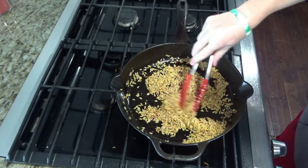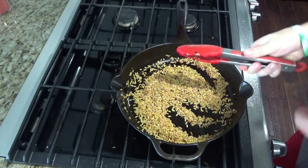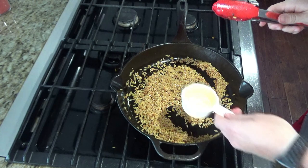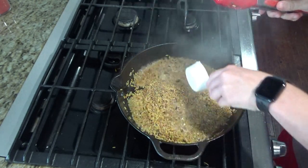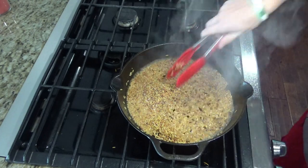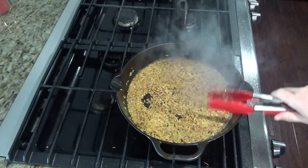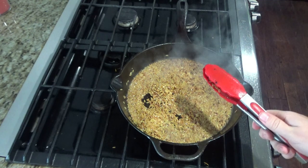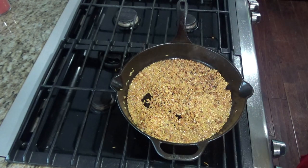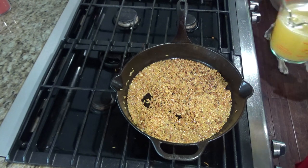Once the garlic is fragrant and the orzo is nice and toasted, we're going to add a third of a cup of wine. The wine deglazes the pan a little bit — you can use the rest to drink.